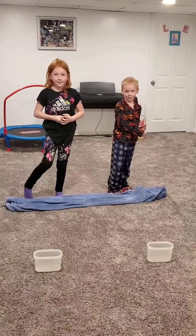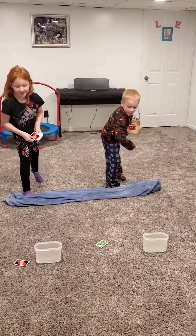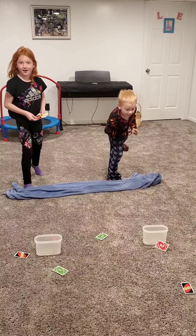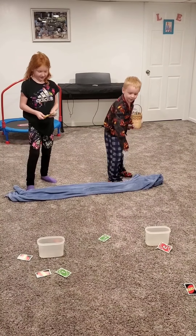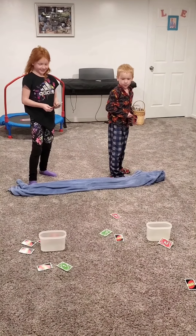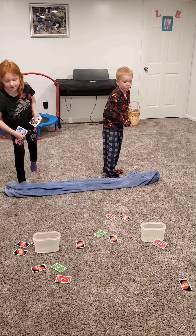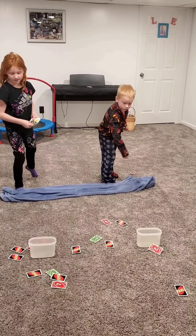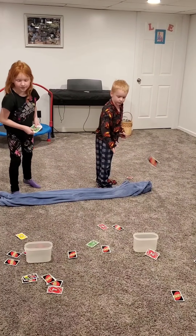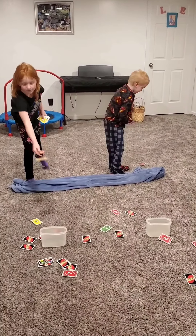Alright, on to challenge number three for Minute to Win It, and it is called Card Toss. Each one of the kids has a stack of cards in their hands with a bucket in front of them. They are going to try to whip the card into the bucket, and whoever has the most cards inside at the end of sixty seconds wins. They've got to stay behind the blanket. If they run out of cards, they have to quickly pick up all the ones they missed, get back behind the blanket, and continue throwing. Alright, kids, on your marks, get set, go!